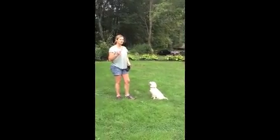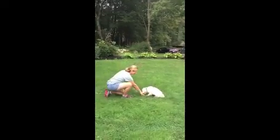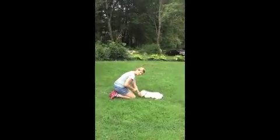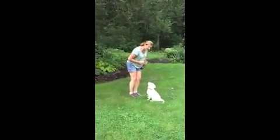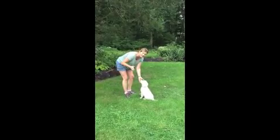I want you to repeat your sits without rewards. Downs now, without a lure in your hand. Reward her. And then the recall — come! I want her to sit before she gets the treat. That's just minor improvements on what we did last time.